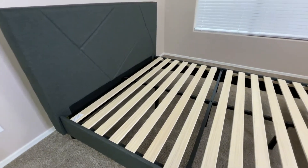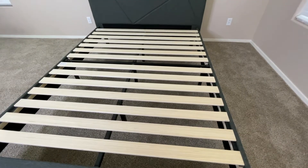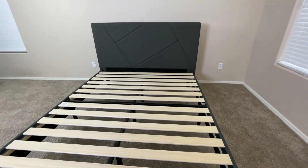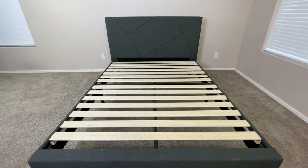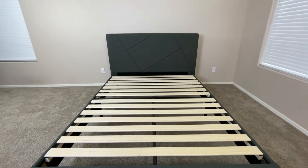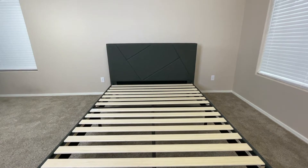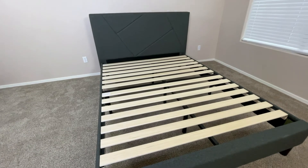This bed frame also features a headboard. A headboard is really nice because it not only gives the bed a more unique and stylish look, but it also allows you to sit up in your bed more comfortably. This headboard also has a little bit of foam padding on it, so when you are sitting up in the bed, you're going to be a lot more comfortable than you would be with a different material like solid wood.